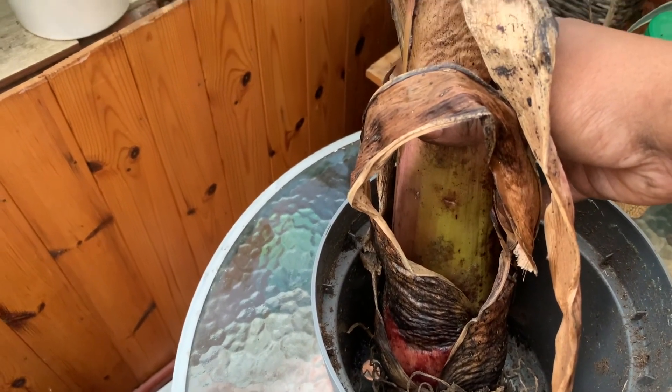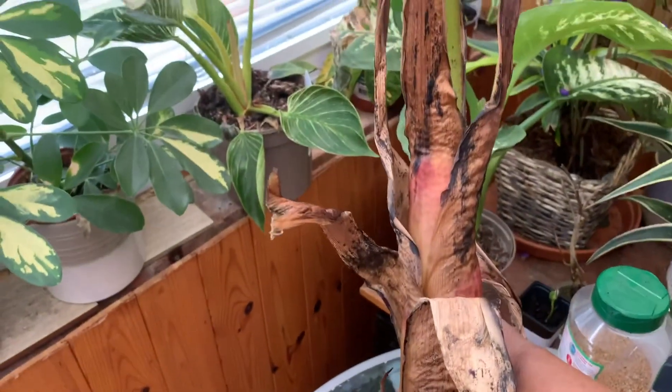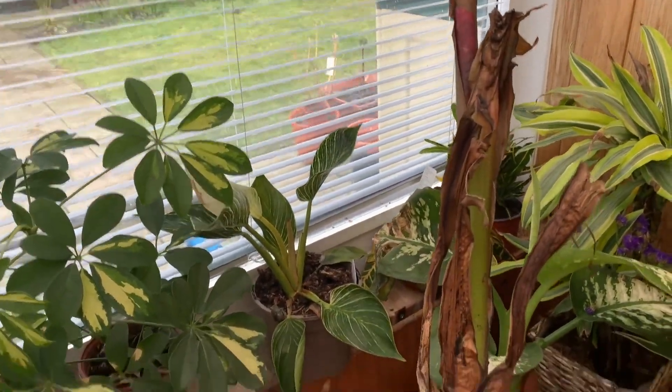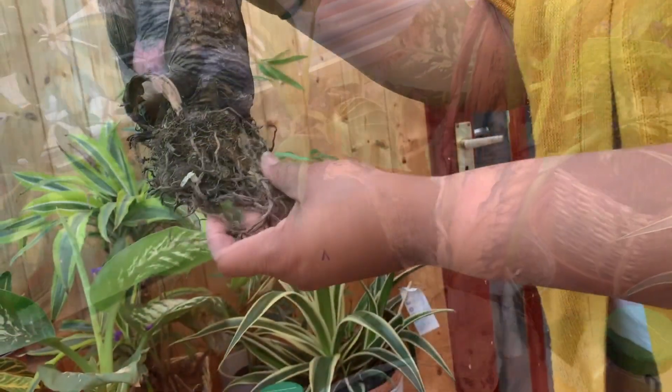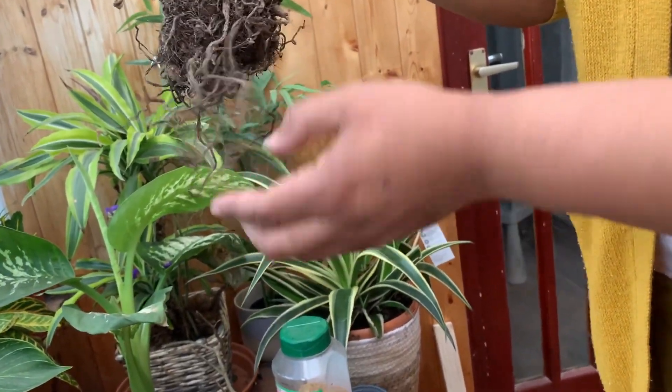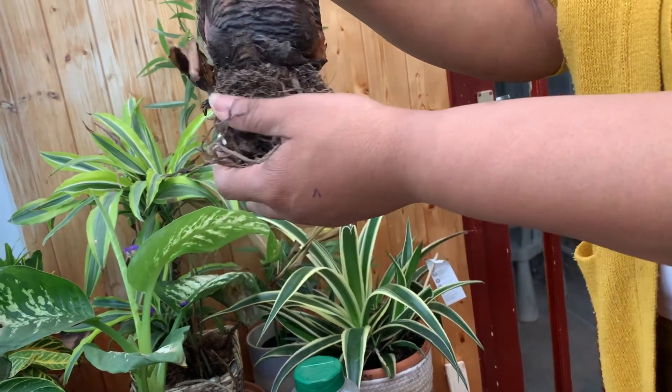I won't be watering it too much while it's still dormant, and it's going to be in a cool place, so I'm not going to be giving it too much water. As you can see, there are some old dried roots left on here, but I'll cut these down before I sit it on top of the compost.